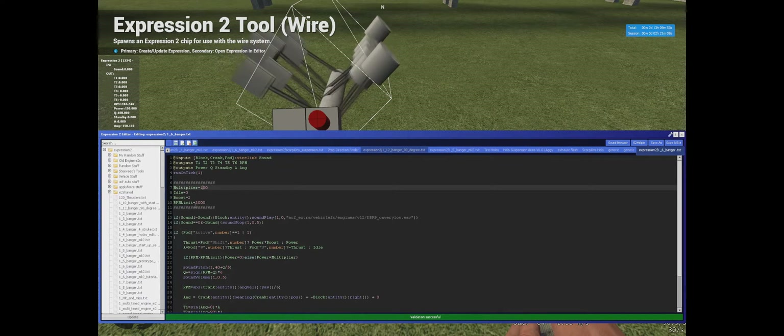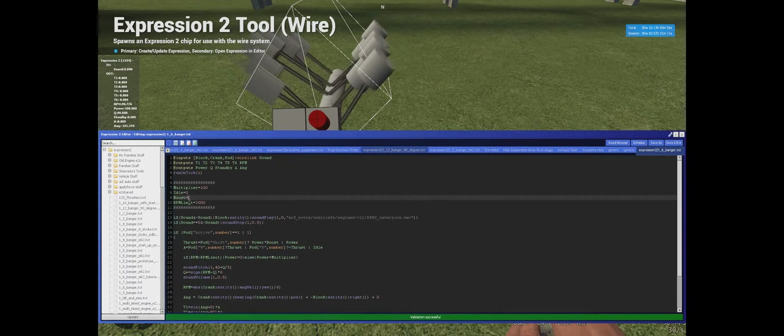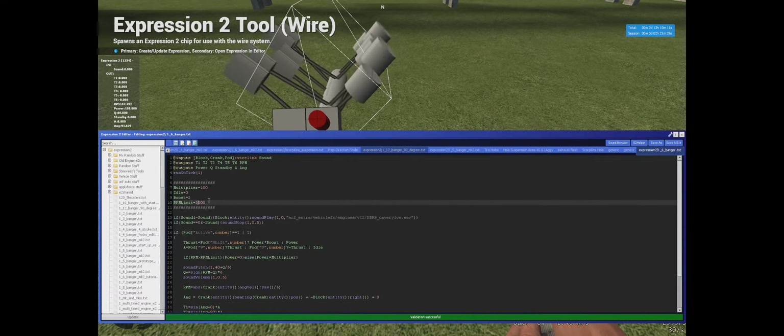The multiplier is obviously your power. You've got the boost, which is when you hold shift and W or shift and S — it doubles the power by default. If you want triple the power you change it to 3, quadruple to 4, etc. I like to leave it at 2. We've also got an RPM limiter set to 3000. It depends on your server — certain servers have problems keeping a stable tick rate which affects RPM, so a safe bet is normally about 1500 RPM, which is very good for this size crank.